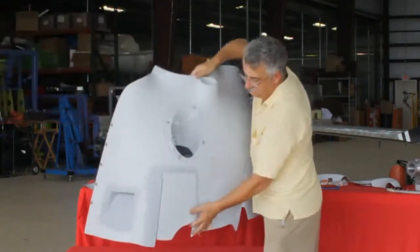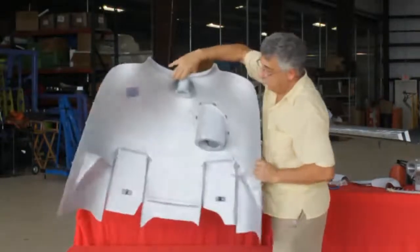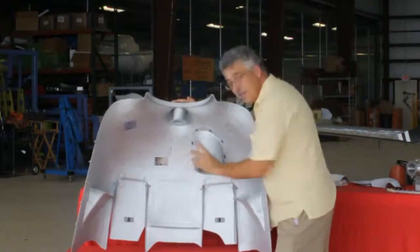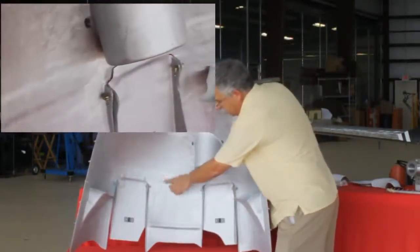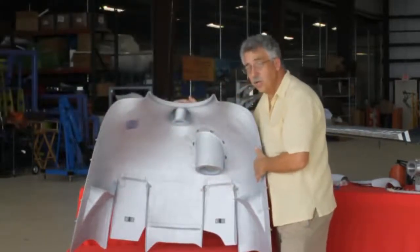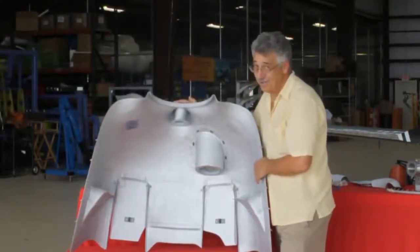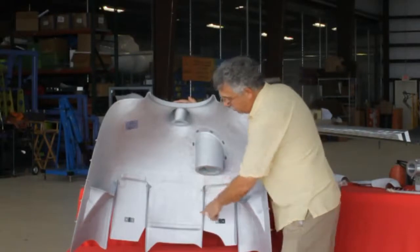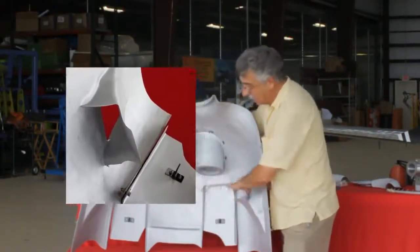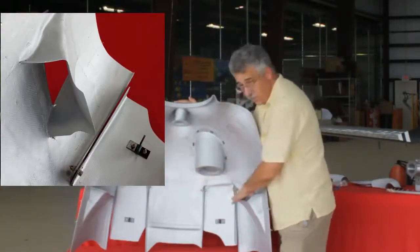The cowl flaps themselves are also carbon fiber. When you turn it around and look on the inside, you can see the buildups of the extra carbon fiber unidirectional cloth — really, really stiff. So there are extra buildups here, there's a little step here, cowl flaps, and nice bell mouths on these exit ramps.